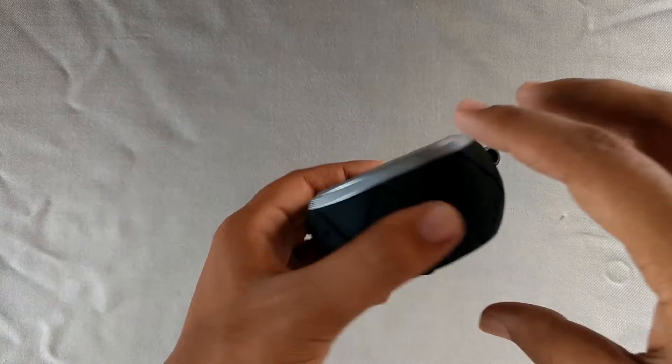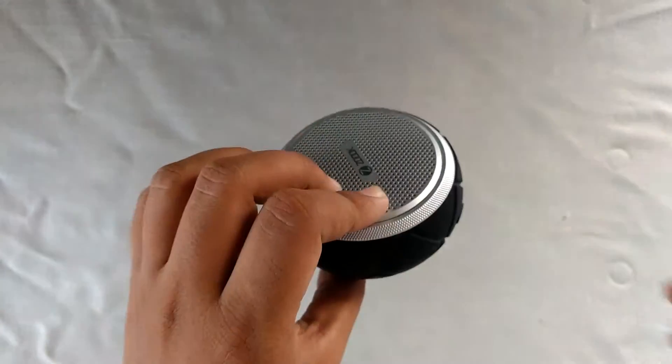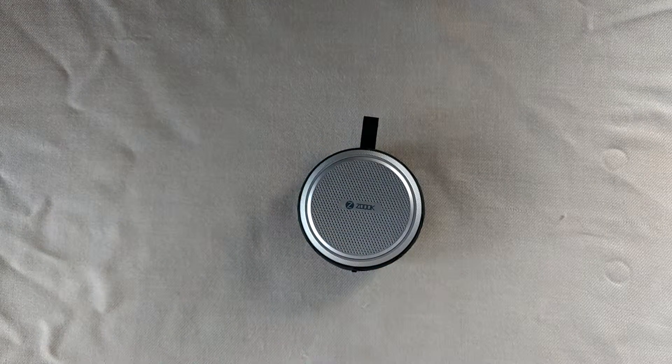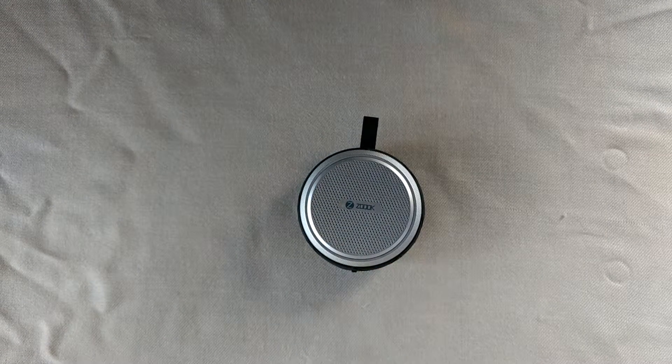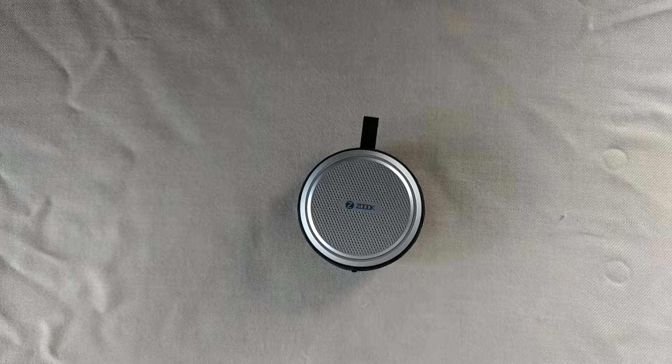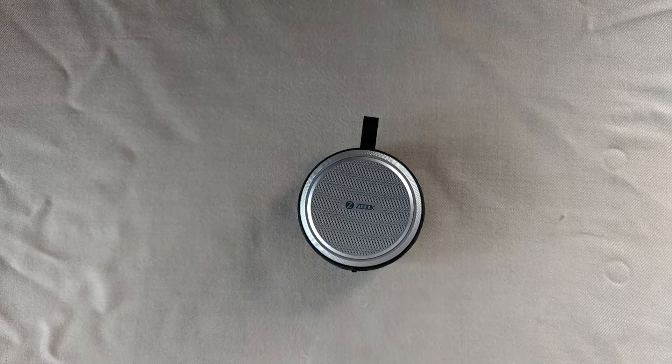I think ZOOC has done a really good job in making this speaker. They made a powerful speaker while still keeping the waterproofness and rust resistance as well. So if you found this video helpful, kindly hit that like button, subscribe to my channel for more upcoming videos, and I hope to see you in my next video.